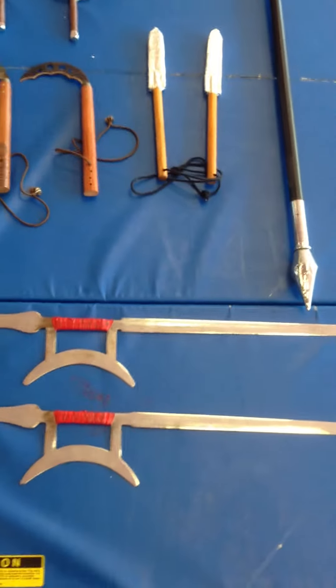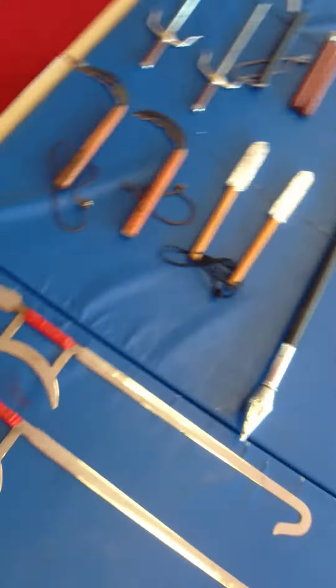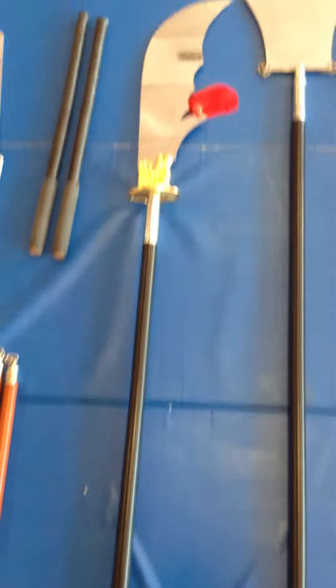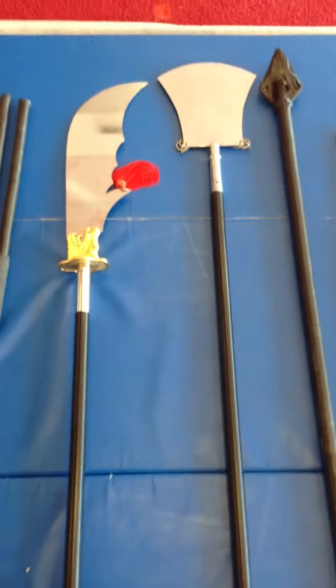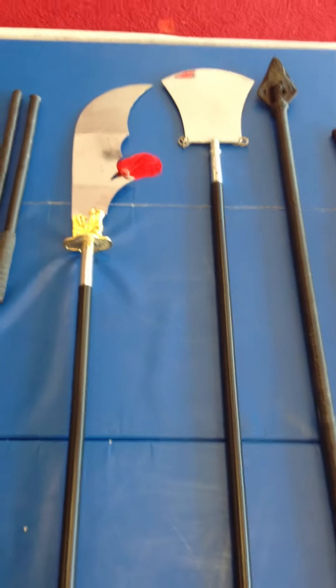We have the double hook swords — I'll rotate this so you can see what the whole thing looks like. That's a double weapon we use. And over to this side, we have the Quan Dao, which is a very popular Kung Fu weapon. It's a real one — not a thin wushu one like most schools use — it's quite heavy. Then we have the monk's spade, which is a Shaolin weapon, and it's a pretty large weapon alongside the Quan Dao.